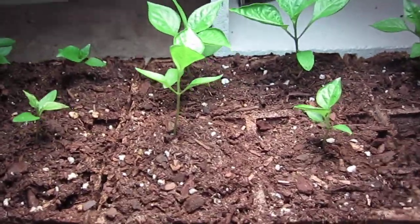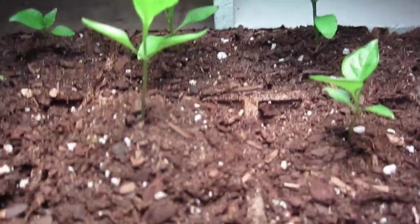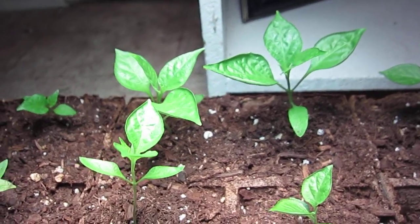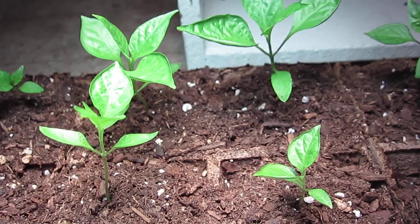One thing that they said to do was to raise the soil up to the base leaves of my plants, which I went ahead and did. That has given my plants much more stability and they are looking much healthier. I believe that's partially from that.